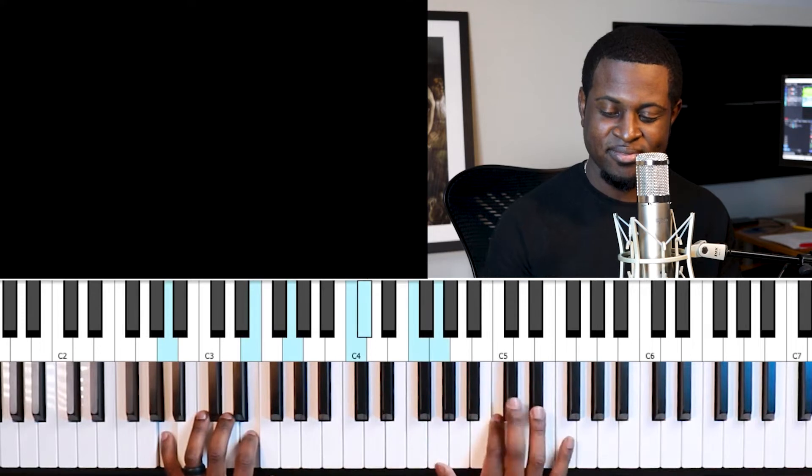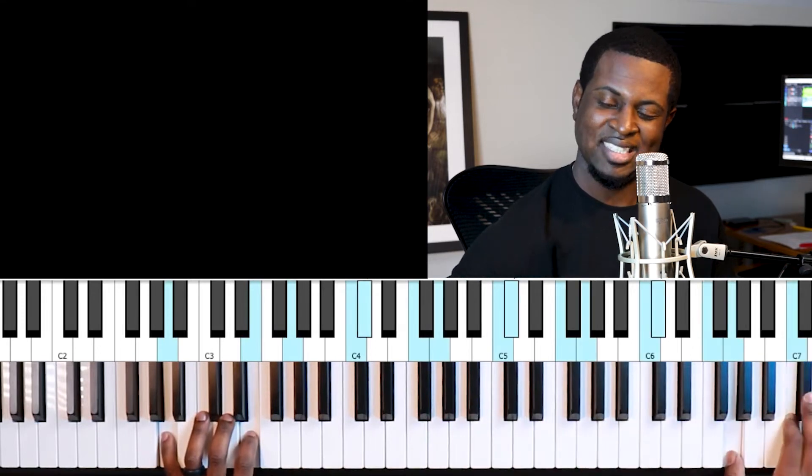Hey, what's going on guys, Davin here with another lesson from Play Creatively, and today we are talking about a seven sharp five sharp nine chord. Don't worry if you have no idea what this chord is, because I'm going to show it to you and how you can use it as a nice juicy gospel passing chord.